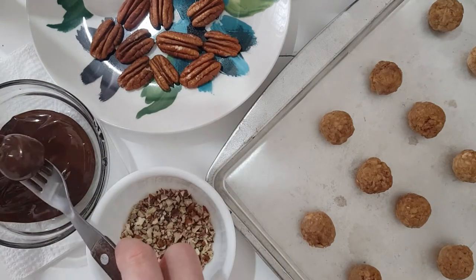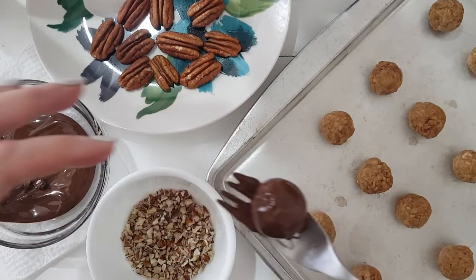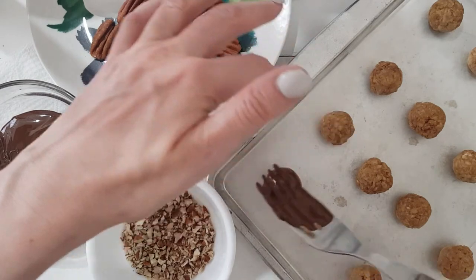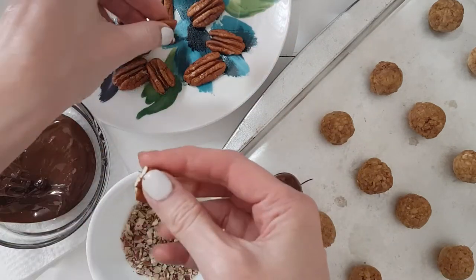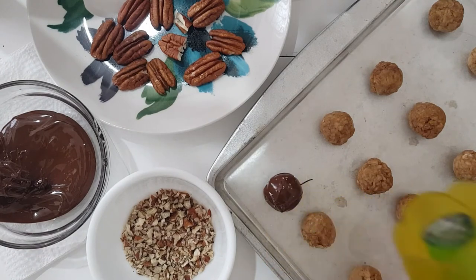I'm working with some chopped nuts as a topping. Feel free to use almonds, hazelnuts, cashews, peanuts, coconut, coffee, or even pistachio — whatever you have and whatever you like. Pretty much depends on what you like.